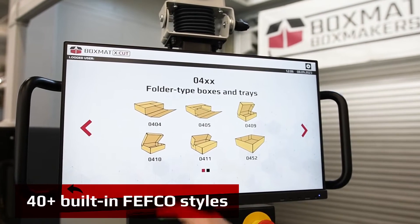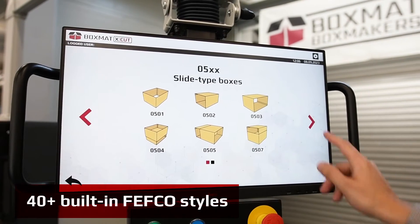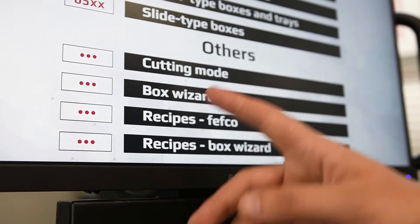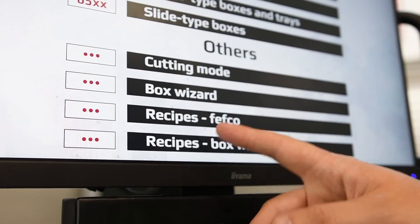Slotted type boxes, telescopic type boxes, folder type boxes and trays, and slide type boxes — all available within a few seconds. Adjustment of cutting parameters and storing pre-designed boxes into memory is done with just one click.